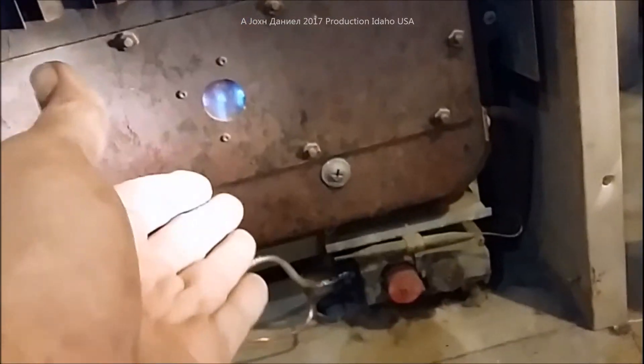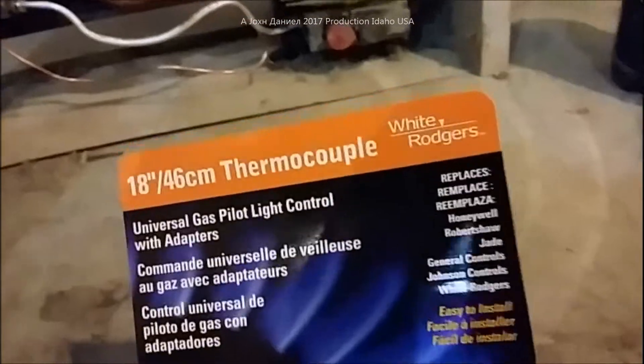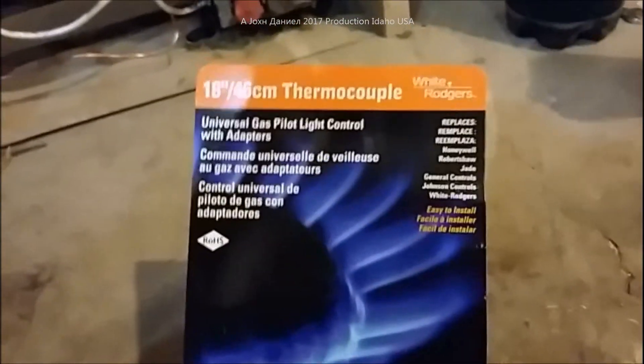If you want to watch later videos and find out anything else about servicing these heaters, pay attention - I'm going to be doing a lot of them this winter on different heaters. If you need a very good quality thermocouple, go with White Rogers and make sure you get one that's as close as possible to the length of your original. You can be within two or three inches and be fine.